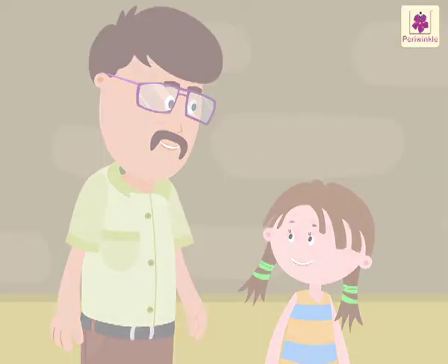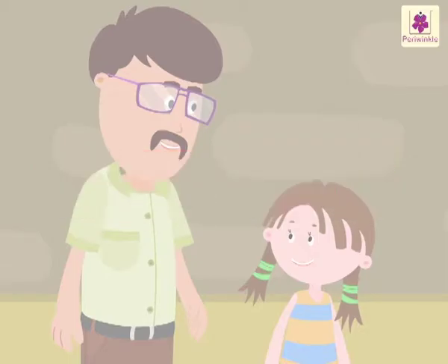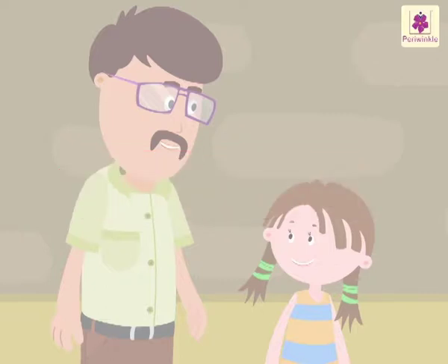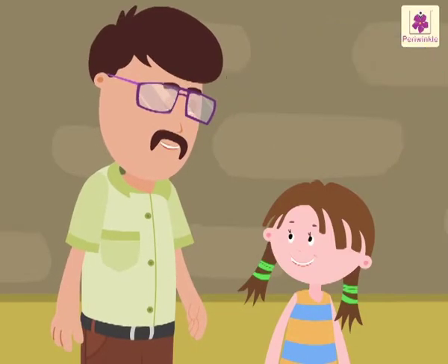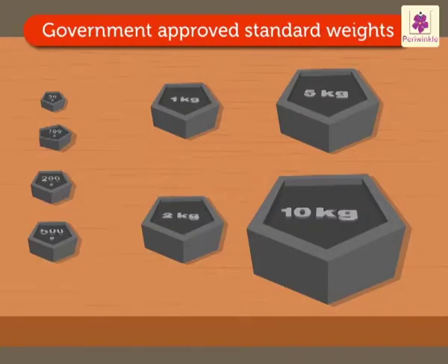As you know, we measure the weight of an object or our own weight in grams or kilograms. We also buy vegetables and grocery in grams or kilograms. All the food packets, soaps and other items available in the market carry the weight of the content. Look at those weights with the vegetable seller. These are called standard weights.